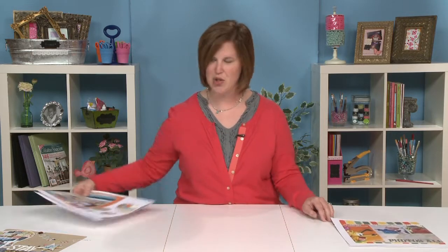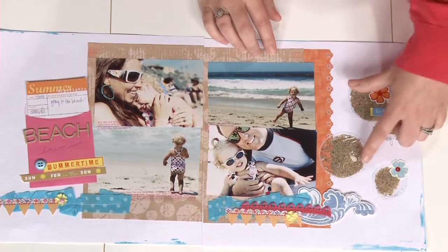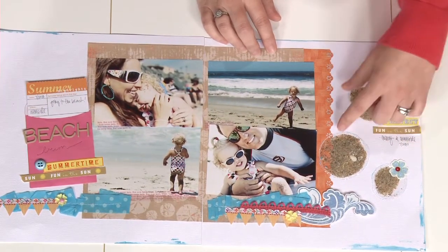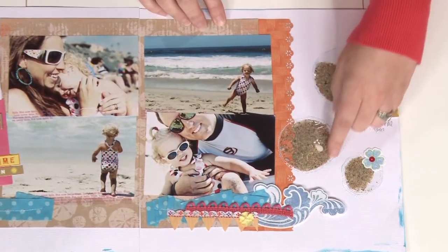And who doesn't bring sand home from the beach after a long vacation on the shore? Here's a fun way to include that on your page by making a pocket with a piece of transparency, slipping in the sand and even a couple of shells, and then stitching around the edge.